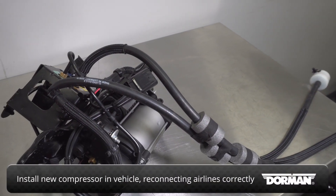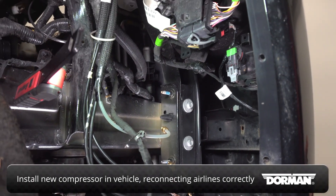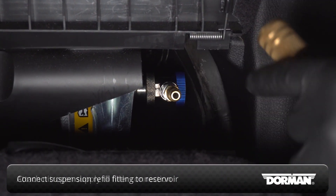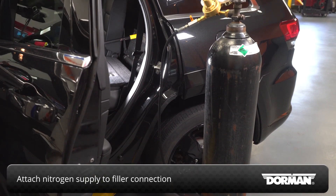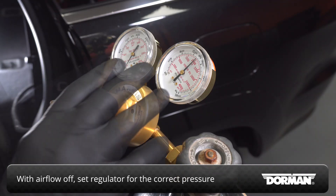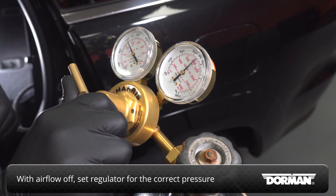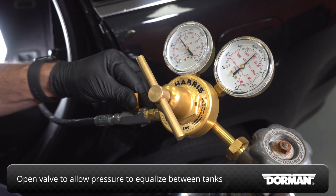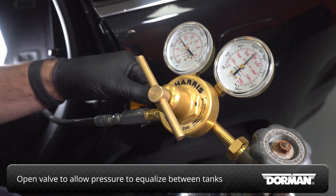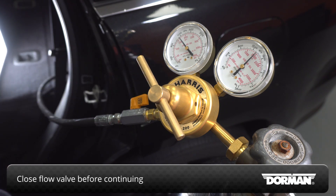Install the new compressor in the vehicle, connecting the air lines to their corresponding locations. Connect the suspension refill fitting to the vehicle's reservoir, then attach the nitrogen supply to the filler connection. With the airflow valve in the closed position, set the regulator for the correct pressure, then open the valve to allow the pressure to equalize between the vehicle's tank and the nitrogen supply. Close the flow valve before continuing.